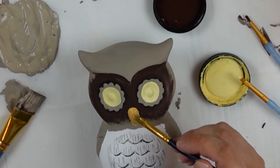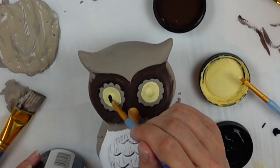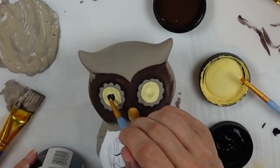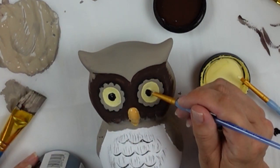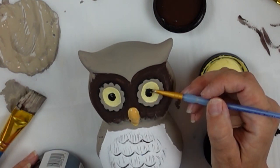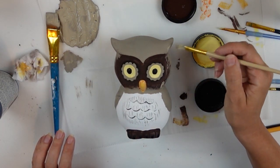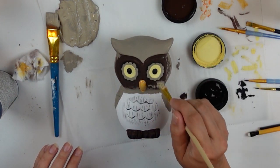I pulled out my pumpkin chalk paint and gave a little pumpkin color to his little beak. Coming back in with black for the center of the eye, trying to stay on the eye area and leave a little bit of yellow open so it would give him a bit more life to his eyes. But ultimately I decided I'd come in with some white a little later — I just wanted them both to look the same.